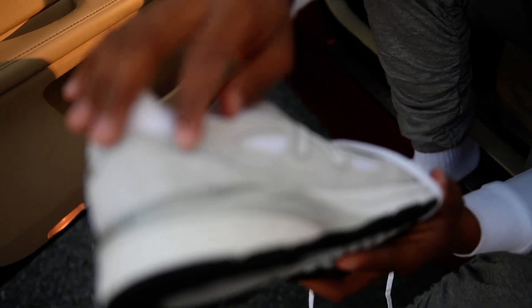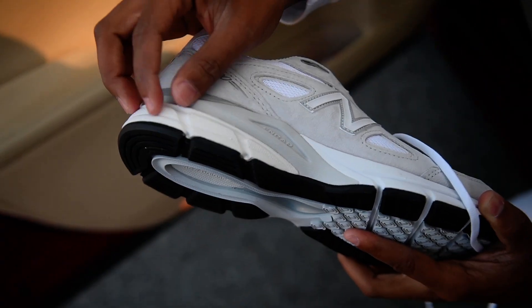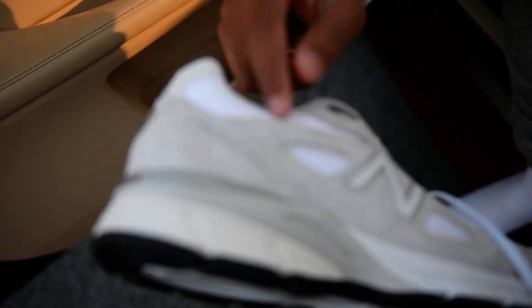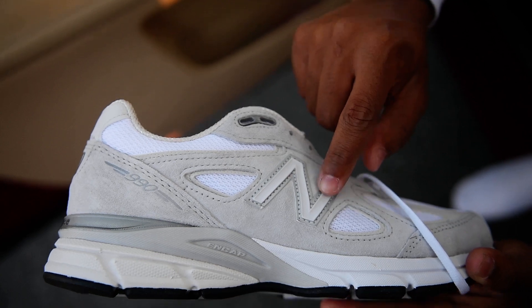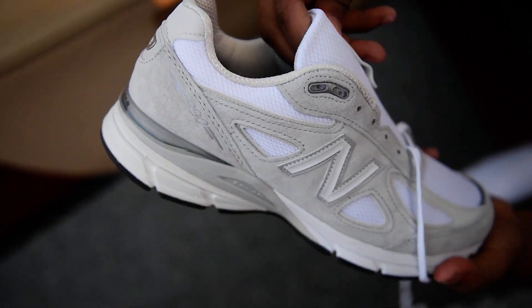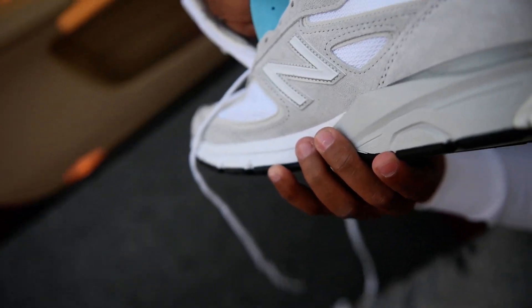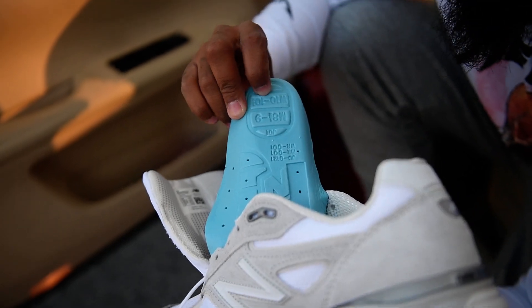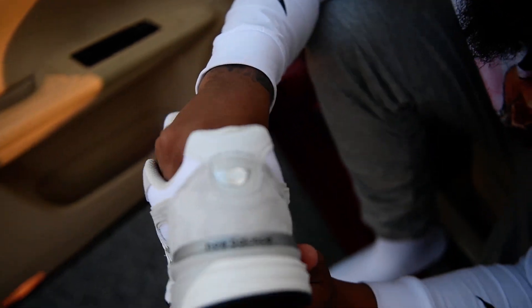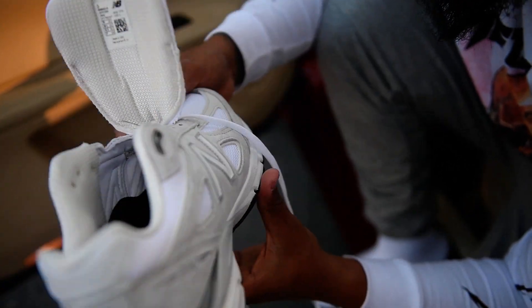Your 990 right there. Your heel cap right there. Your sole — little off-white right there. Crazy white right there. Your suede, your New Balance. It's just so many different shades of white and crazy stuff. Your New Balance sole. Size 9, women's 10 and a half. Your New Balance on the other side.